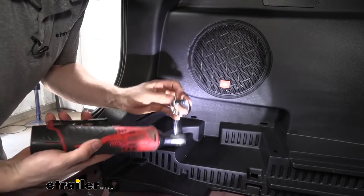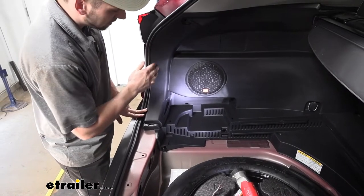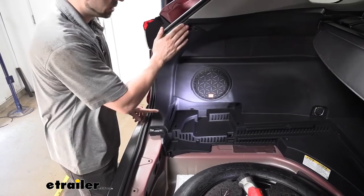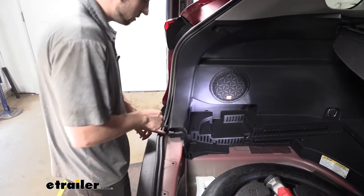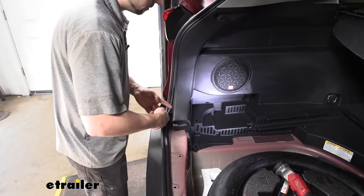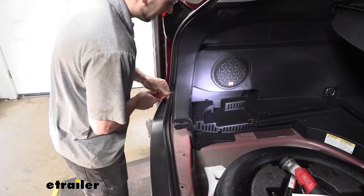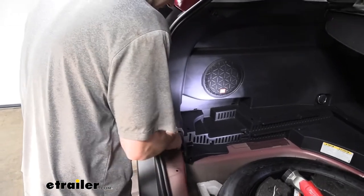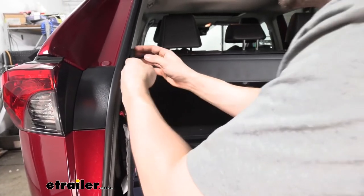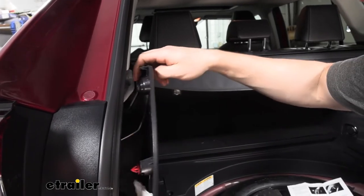We need to do this same process on the passenger side of the vehicle as well. Now that we have all of our fasteners out of the side panel, we need to go ahead and pry this back away from the vehicle, starting with the bottom and working our way to the top. There are going to be some push fasteners along the bottom edge. We can use our trim panel tool to try to release those, or we can get our fingers underneath and just sort of pry back, working our way up to the top and separating the two panels.